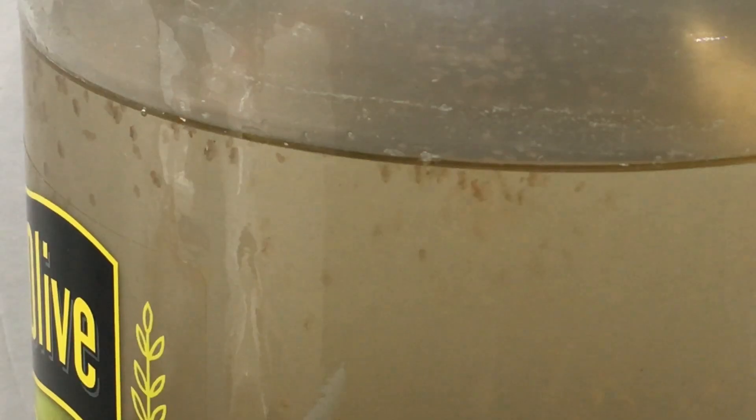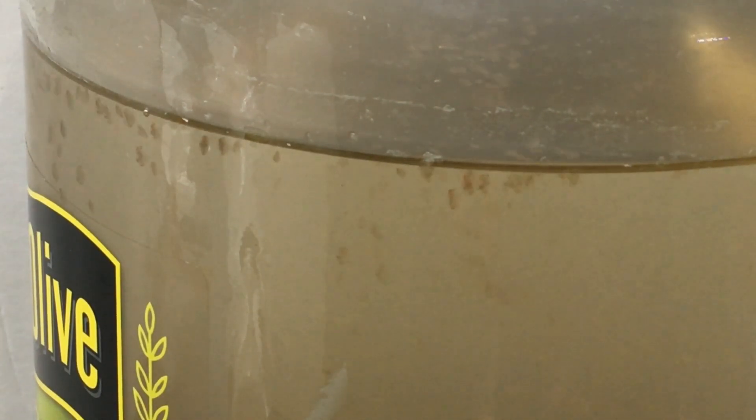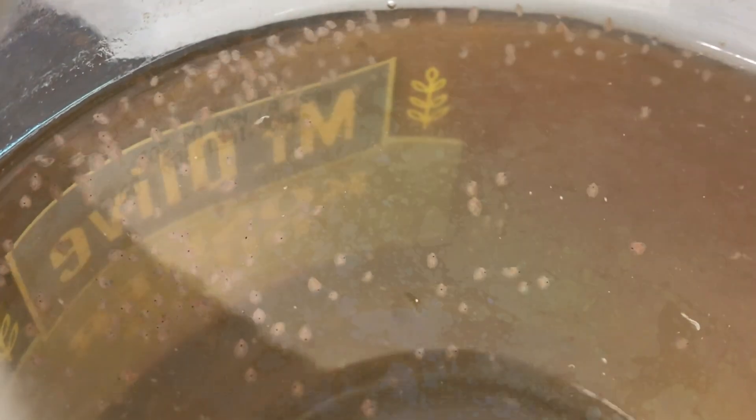Initially, feed the Daphnia very lightly — just a few drops of this liquid mixture. Use the straw or turkey baster to stir the culture water to suspend the food in the water column. After feeding, there should be a slightly hazy look to the water. Feed again when the water looks clear. At first this may take several days, but as the culture grows, you will likely need to feed daily or almost daily, gradually increasing the number of drops of food as well, until you reach the maximum capacity of your chosen container size.